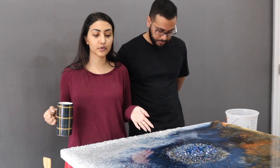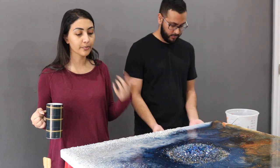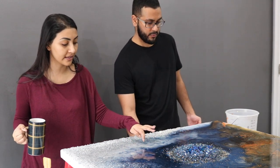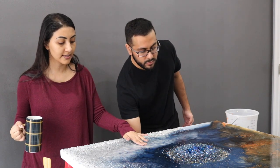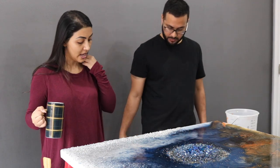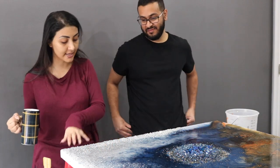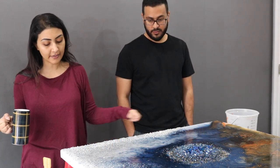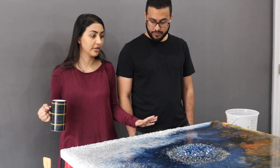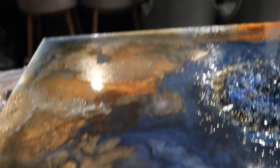The resin we're using says that if you're going to do a second coat, do it within 3 to 5 hours. If you wait the full 24 hours for it to set, you're supposed to sand it before putting another coat on - but we're not doing that. Some of the shattered glass isn't set into the resin so we have to pour more on top. It's not leveled because we have a lot of textures on the canvas, so we're going to try to fix it and make it look better.